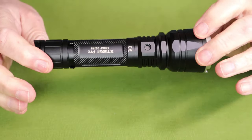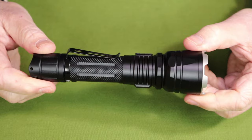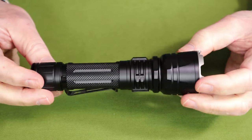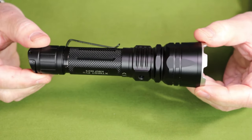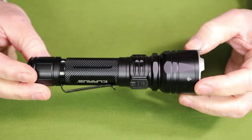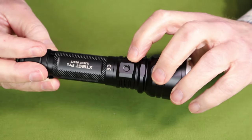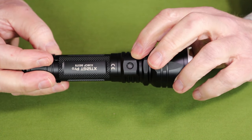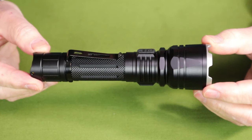It has dual modes — tactical and outdoor. It has weapons mounting capability, so there are accessories you can purchase to mount it to a weapon. It has intelligent temperature control, so it doesn't automatically step down from turbo at a fixed point; it steps down as required depending on how hot it's actually getting. Something unique on a light like this is a 1/4-inch 20-thread screw mount, so you could screw it onto a tripod like you would a camera. And it comes with a full 5-year warranty.